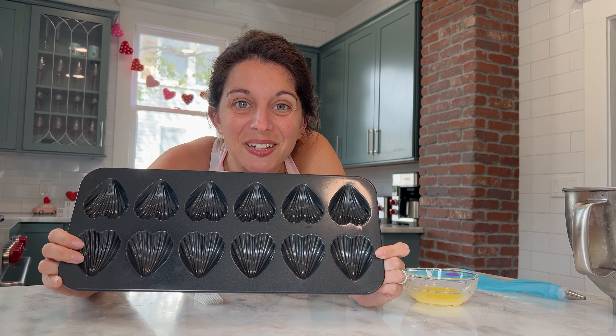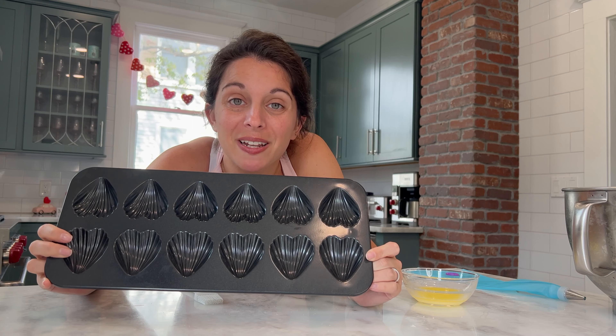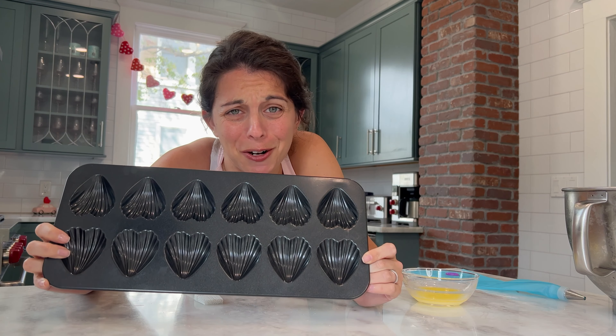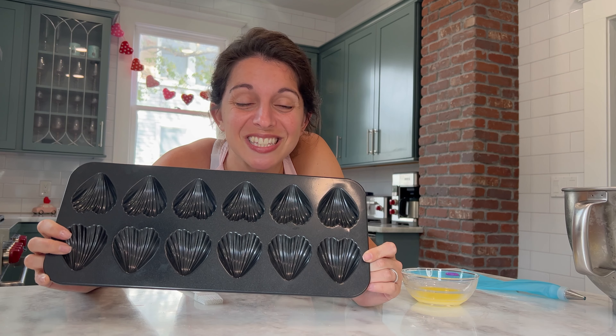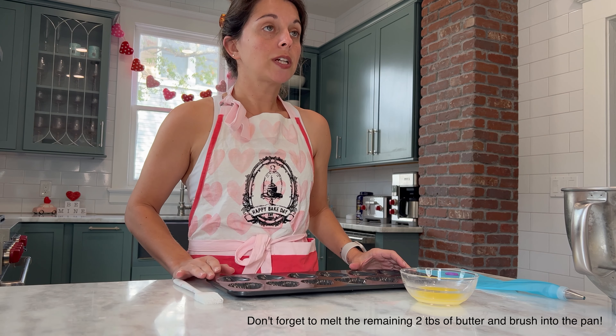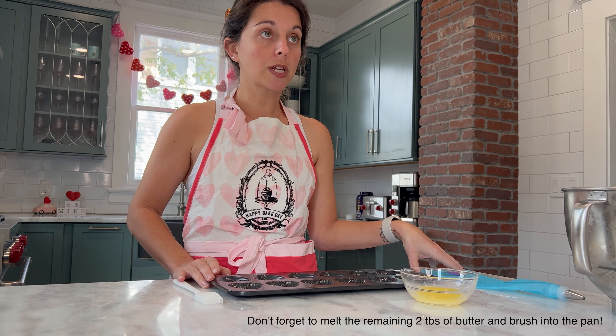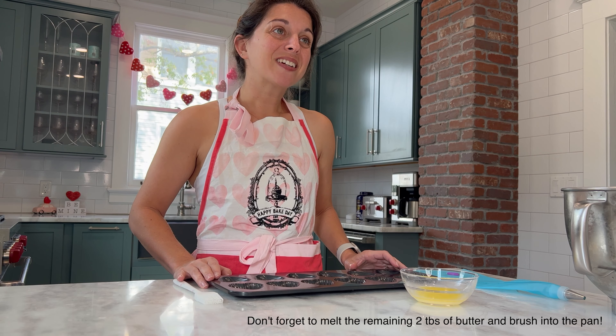As you can see, my madeleine pan is actually shaped like little hearts in honor of the season of love — but if you buy a madeleine pan yourself, you don't have to get a heart shaped one. You can get the traditional scallop shaped pan; it'll work just the same and be just as delicious. After you add your thin layer of butter into your pan, transfer your batter into a piping bag fitted with a small round tip. Pipe the batter into each of the wells about three quarters of the way full, and then it's ready for baking.